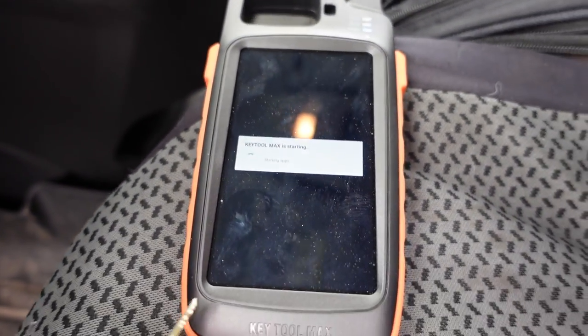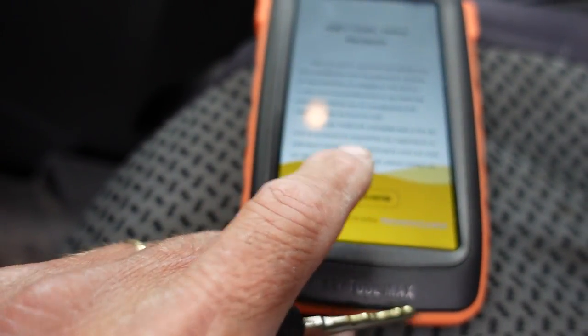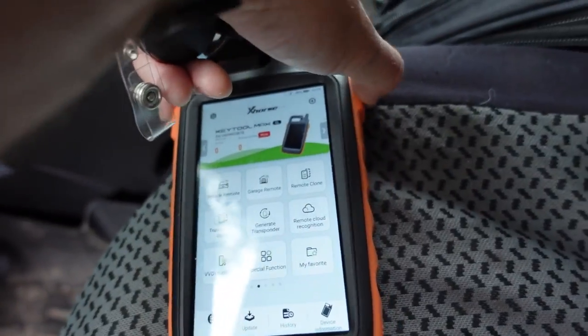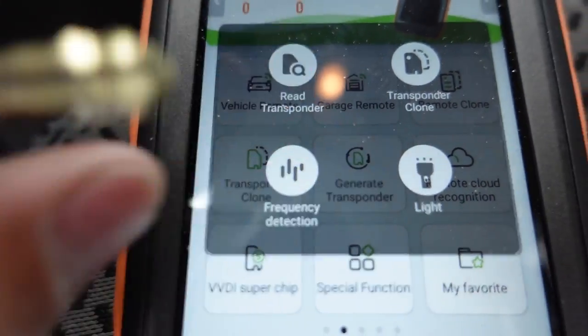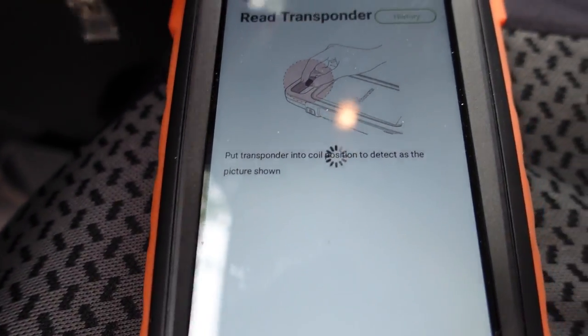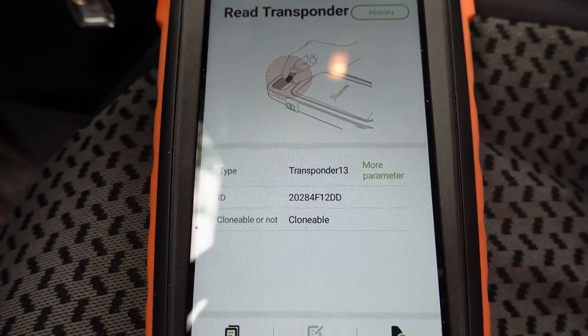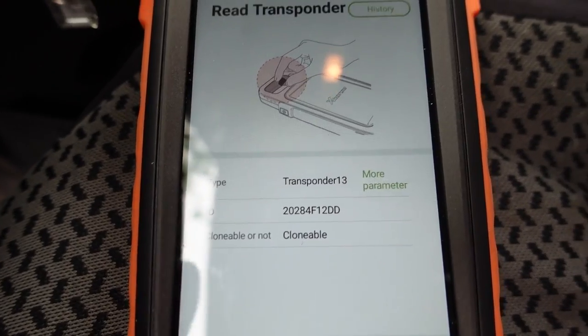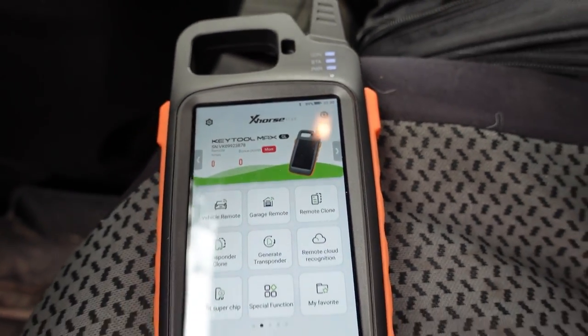We're going to see if we can read this. This tool has been pretty good for me. Hit the home button, go to 'Read Transponder,' click on that, put the key here — and it did read! We do have a reading off the key, a transponder ID. So the key's reading fine. Let's go back to the vehicle and see what's up.